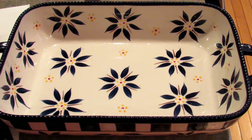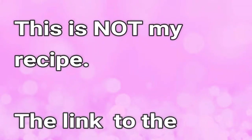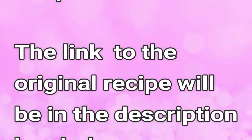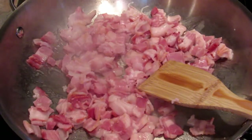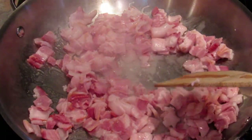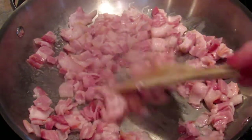Hey, it's Leigh and today I'm going to be making low-carb bacon cheeseburger casserole. The first step is frying up your bacon. You can fry it whole and then chop it, or just chop it up and fry it like I'm doing here.